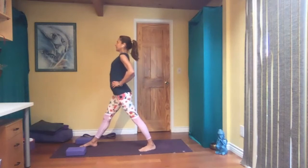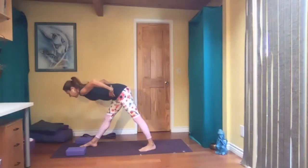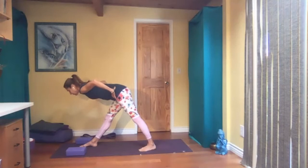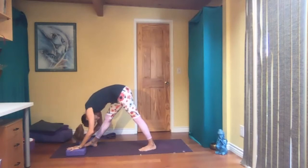From here, inhale and exhale, torso parallel to the floor. Once you get here, make sure your hips are still square — right hip forward, left hip back. Then if you have blocks and want to use them, place your hands on them and relax your head. You probably feel a stretch here in the back of your left leg.